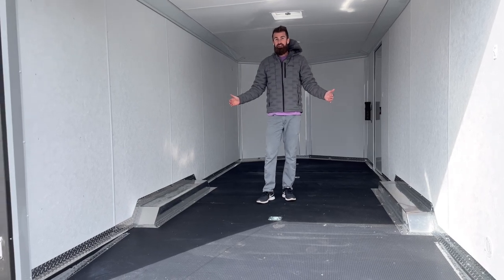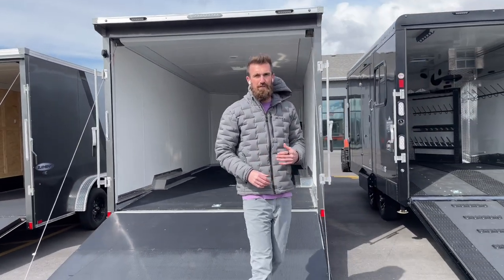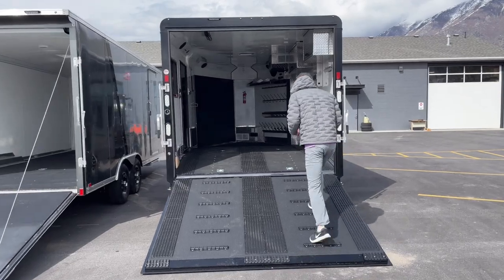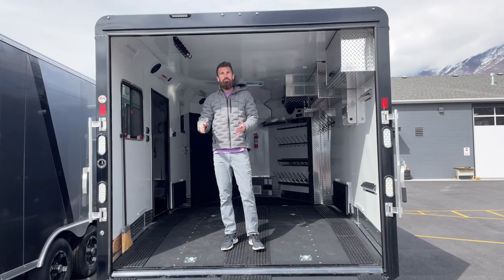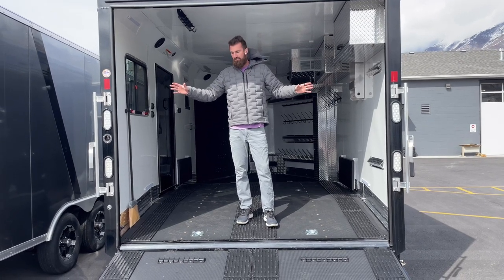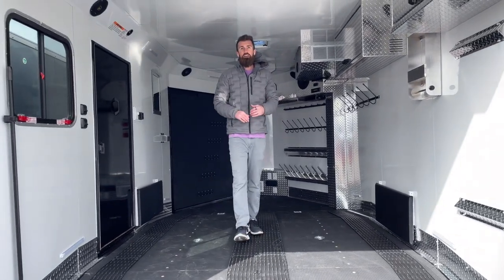The other option is a deck-over snowmobile trailer, which Look builds in the Vision and Element lines. At that point your narrowest measurement is at the door, which on almost every enclosed trailer is anywhere from 92 to 99 inches wide. Then you have no issues coming in because you have the full width on a flat deck.